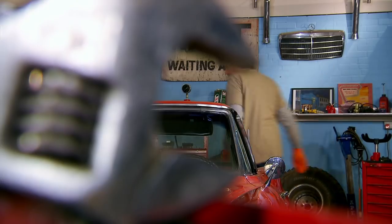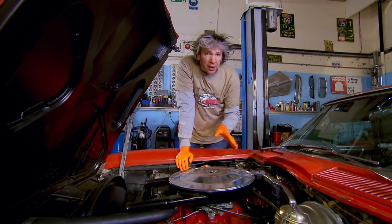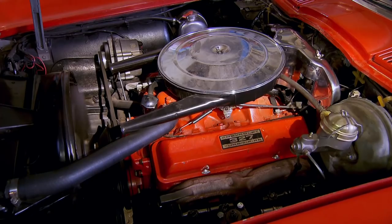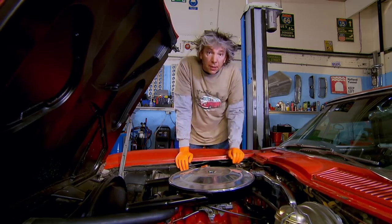The first job is to check how well the engine is running. Mike mentioned this engine was running a little bit rough — it sounds like it's not really running on all eight cylinders. Before I get worried about anything really scary deep in the engine, I'm just going to try all the obvious stuff first.